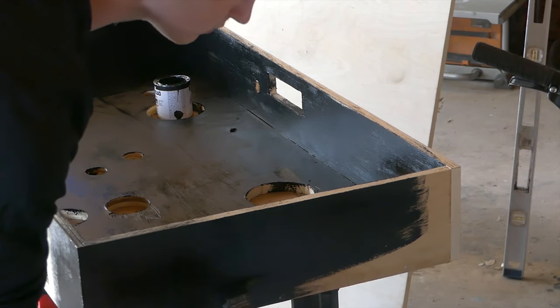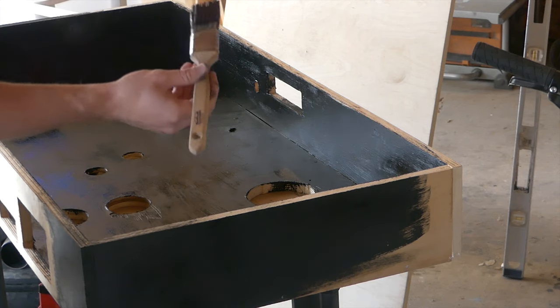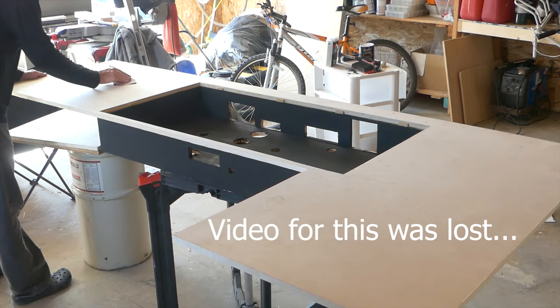Once I finished with the holes, I painted it black, as I wanted it to stand out a little bit from the other parts of the desk that were going to be stained brown. Once it was dry, I attached it to the L desk using glue and wood brackets along the sides, which actually holds up really well.